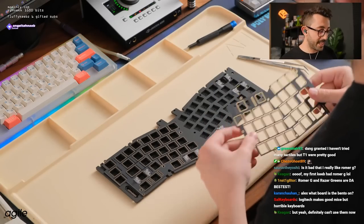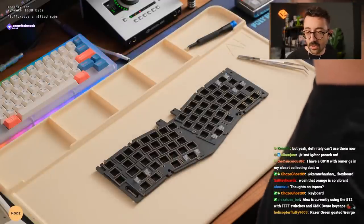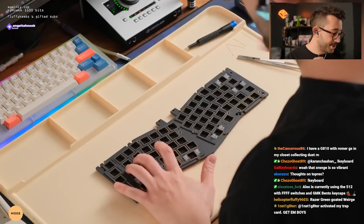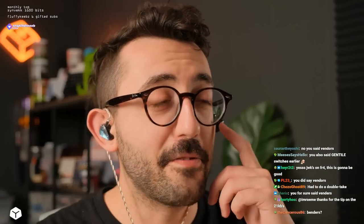Alex, what board is bento on? It's the 512 by ATXKB. So if anyone's wondering, I typically don't like to install the standoffs in hot swap boards — I feel like it makes everything a bit rigid and I don't really care for that.